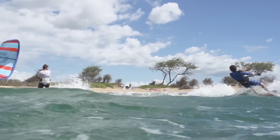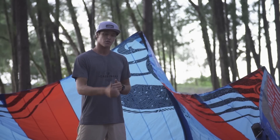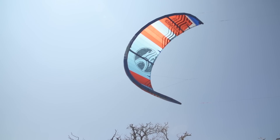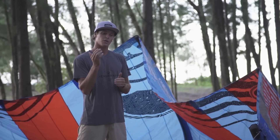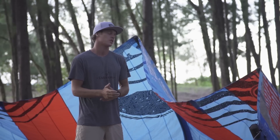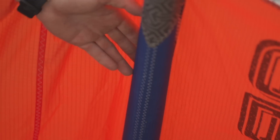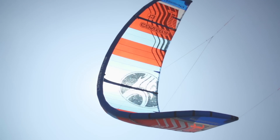For 2017, the Cabrinha Contra has had an upgrade with a slightly higher aspect shape and also pure profile panels, meaning that the kite canopy has two panels for each leading edge segment, giving the kite better shape in the wind and making it more efficient all around. We've also slightly decreased the diameter of the struts. Having these micro struts helps with the kite's overall efficiency, especially for light wind conditions.